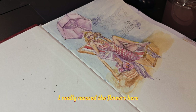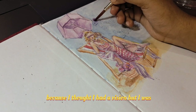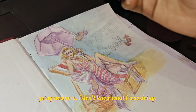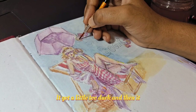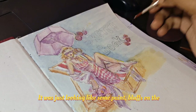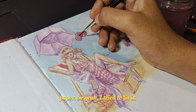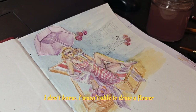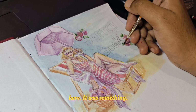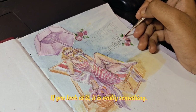I really messed up the flowers here because I thought I had a vision but I was going nowhere. It got a little too dark and then it didn't look like a flower — it was just looking like some paint blobs on the paper. I tried to fix it, but I wasn't really able to draw a flower here. It was really something.